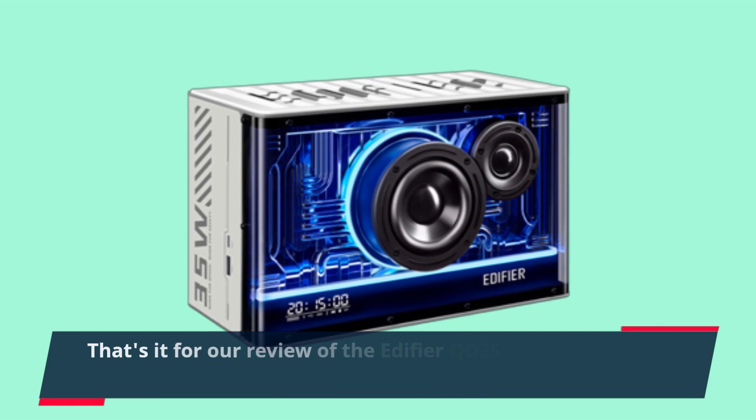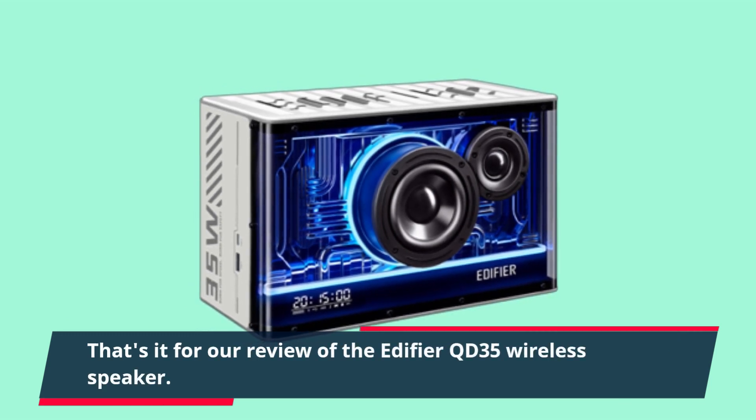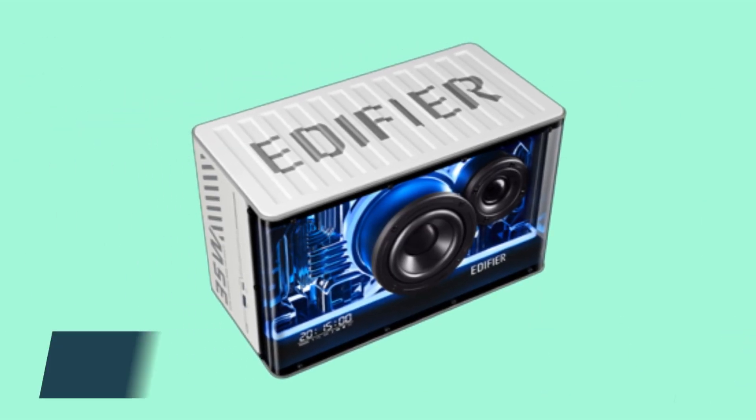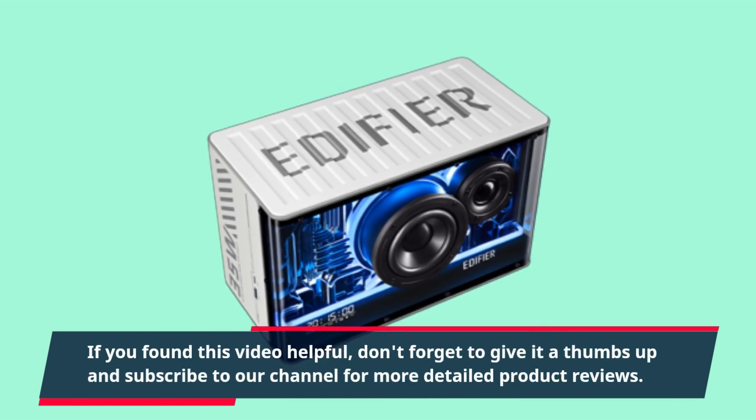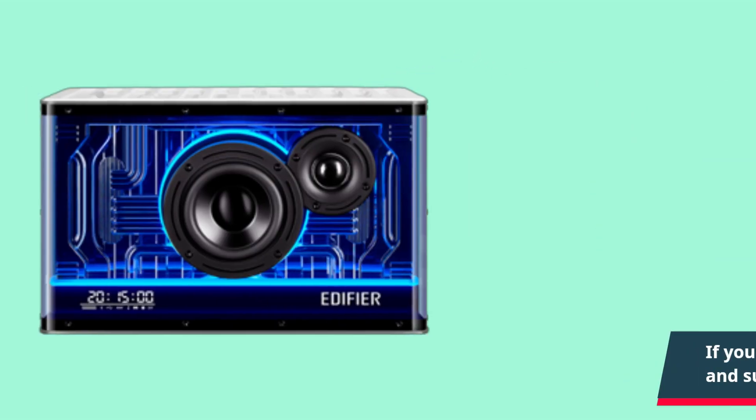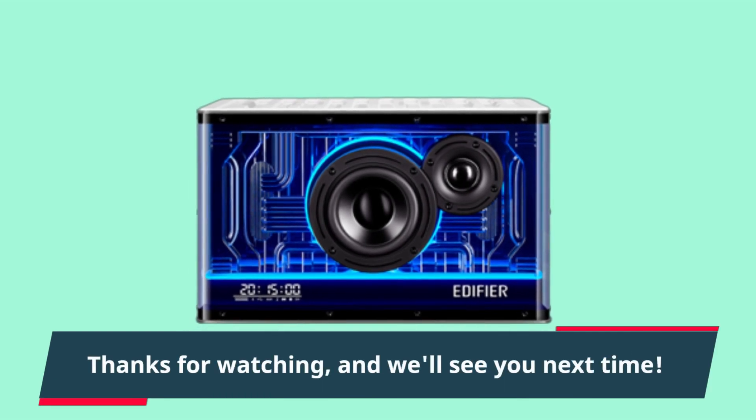That's it for our review of the Edifier QD35 wireless speaker. If you found this video helpful, don't forget to give it a thumbs up and subscribe to our channel for more detailed product reviews. Thanks for watching, and we'll see you next time.